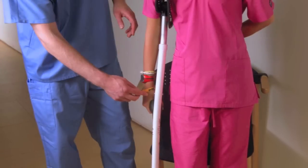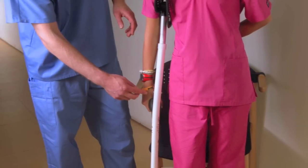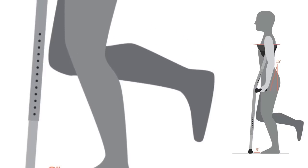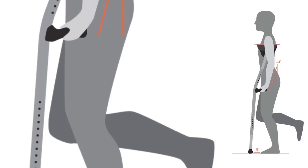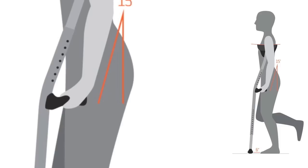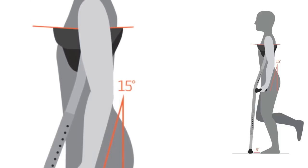To complete the process, simply move the adjustment buttons to the corresponding alignment holes on your MobiLex for the opposite hand. Please note the proper position of the user as shown: you should be comfortably upright in your stance, the MobiLex should be close to your body, your arm should be slightly bent, and the Ultra Saddle should be snug under your arm.